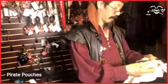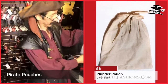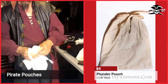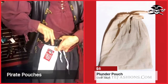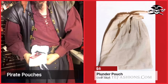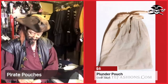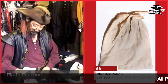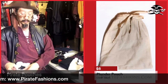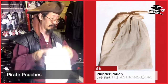We also have a budget pouch — this is our plunder pouch. How it works is you put whatever you need in there, then tuck it into your belt and wrap it around and tie it in the front. It's not the most convenient since you have to take it off and on every time, but if you're looking for something simple and affordable, this would be the pouch.